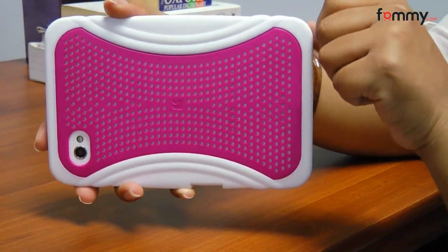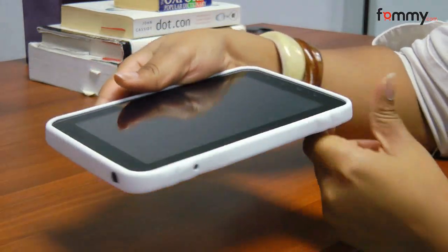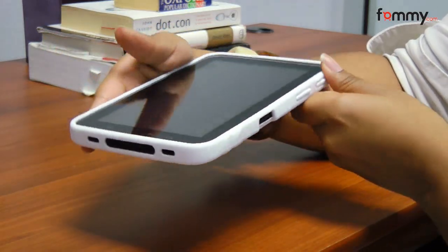It also offers flexible plastic around the sides of the Galaxy Tab, as well as cutouts for your headphones or any other battery outlets that you need to use on your Galaxy Tab.